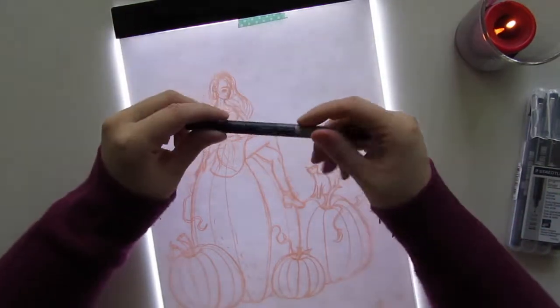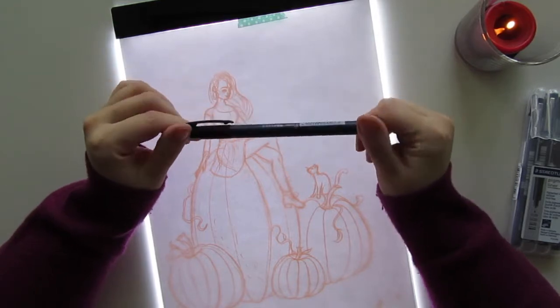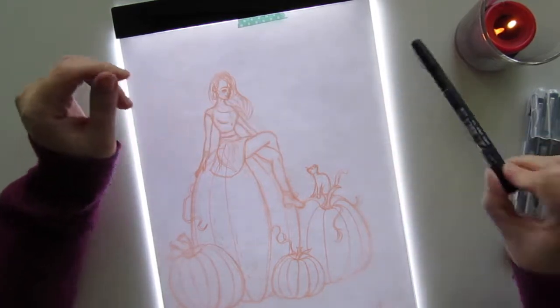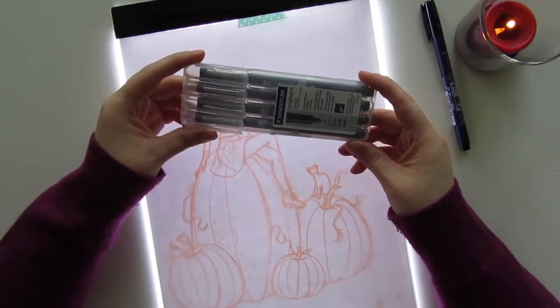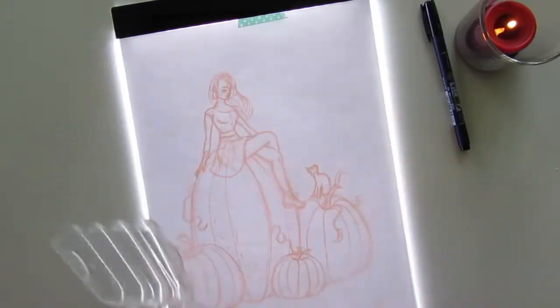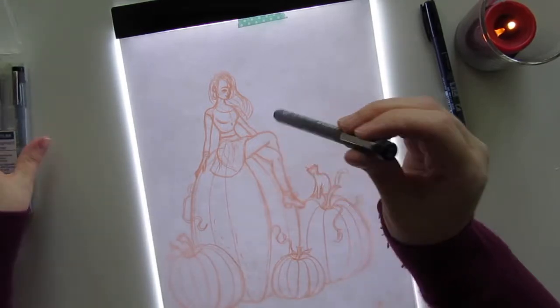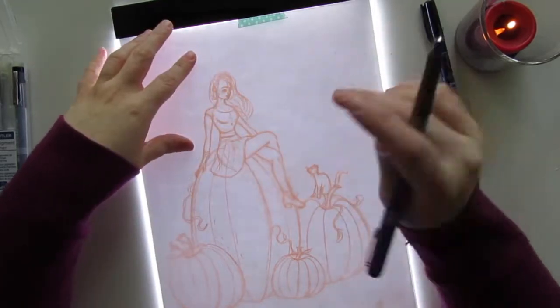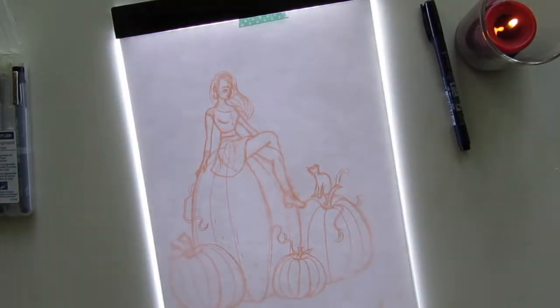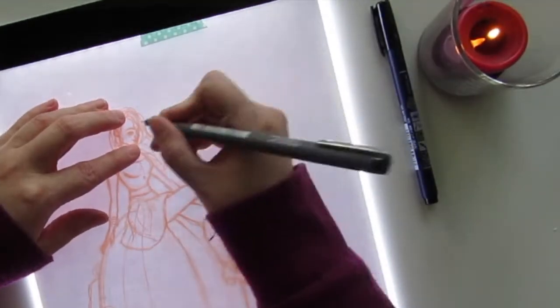To ink I'm going to use a Tombow brush pen — this is the harder one, the blue one. I really like this. I'm also going to be using these Staedtler fineliners. I'm going to pick out the 0.1 and that's what I'm going to use to work on her face and any kind of fine details. All right, so let's see if we can get this done before my battery dies.